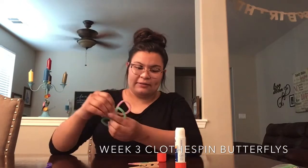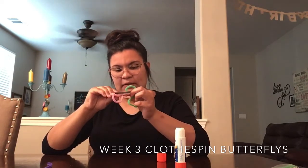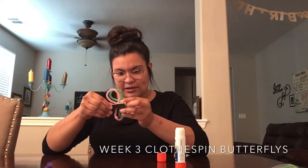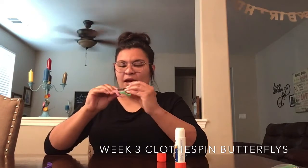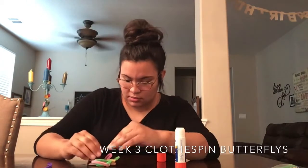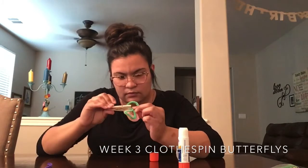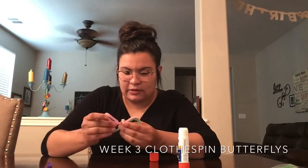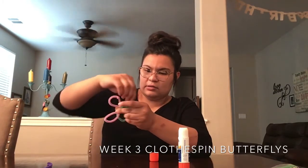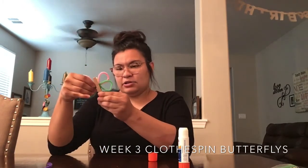Now that you have both sets of your butterfly wings, you're going to grab your clothespin and stick them in. Before you put them in the clothespin, make sure that they're layered on top of each other so they stay together. Then just clip them into place — if you want it down further, just move them and adjust until you get them where you want.